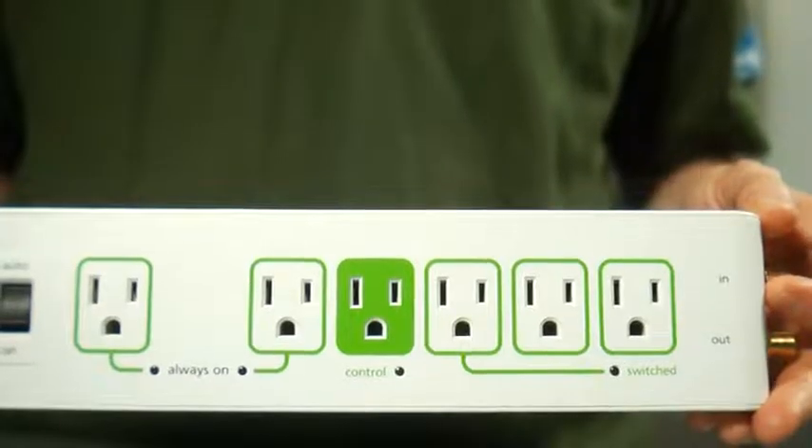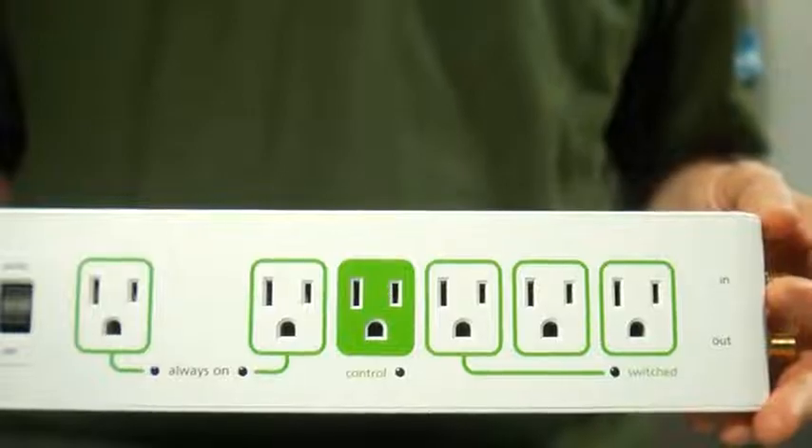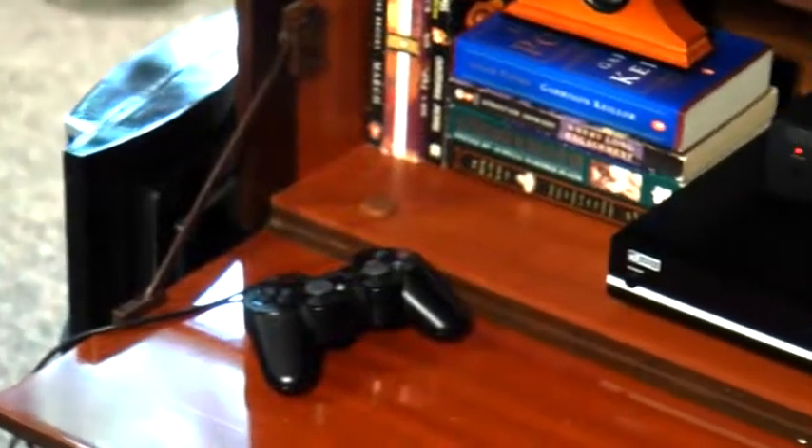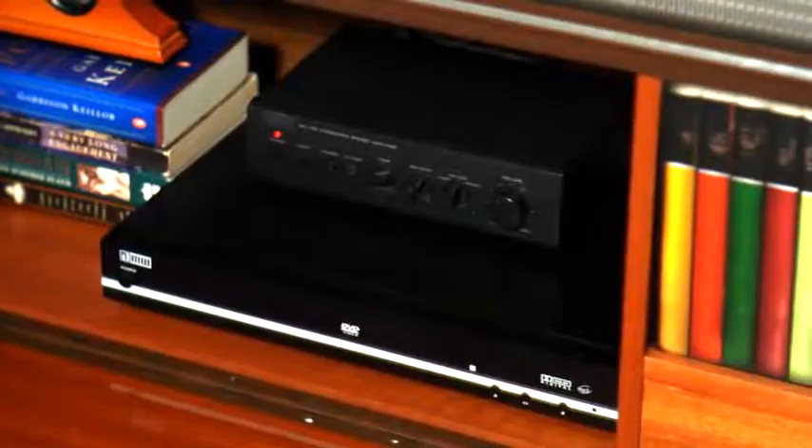The advanced power strip is different than the old power strip you may be used to — the one you have to reach behind your TV to turn off. This power strip is smart, turning everything off when you turn your TV off so you can rest easy and save money too. You may not know it, but when your electronics are off they may still be using power that you have to pay for. Sometimes this is called a phantom or a vampire load, secretly consuming electricity without you knowing it.